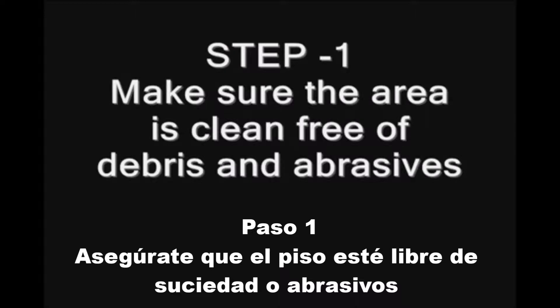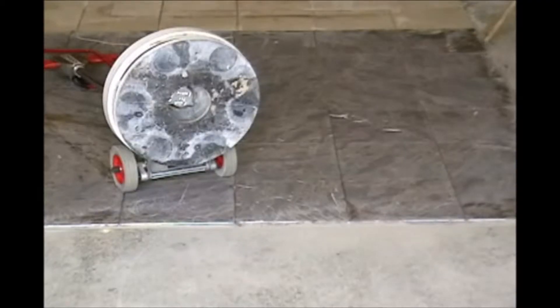Step 1. Make sure the area is clean and free of debris and abrasives. Okay, we're ready to get started.